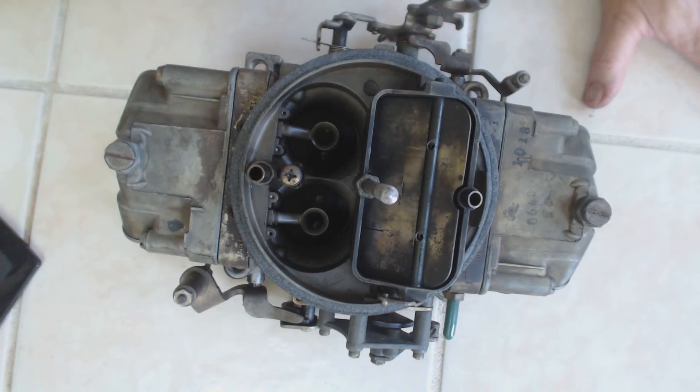In order to restart the engine, you have to floor it, then crank it to get the excessive gasoline out of the engine, and then hold an elevated idle just to get the car home.